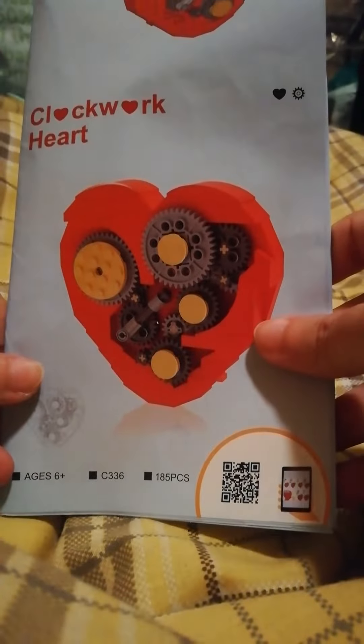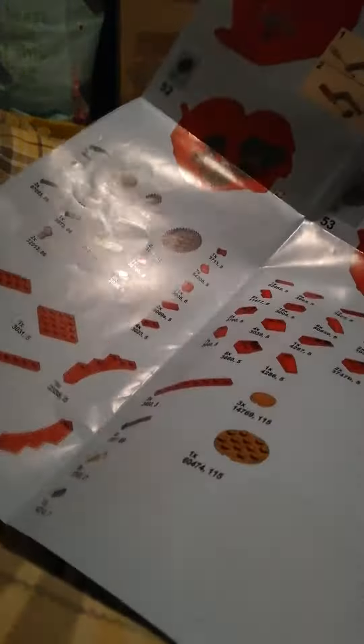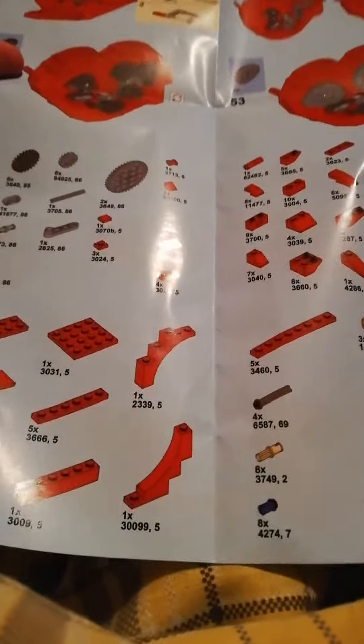Here are the instructions for my clockwork hut. Lots of stuff, lots of things to build, lots of pieces.